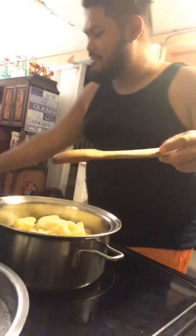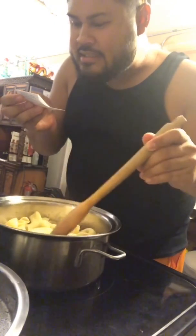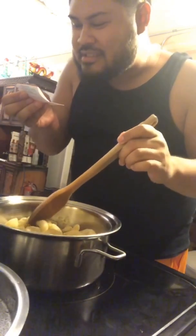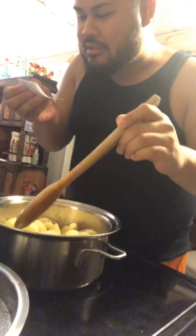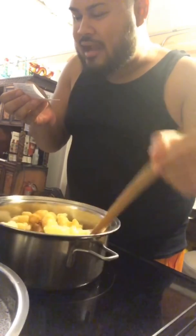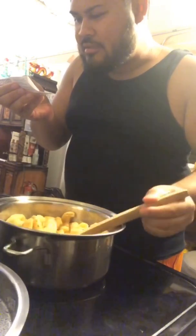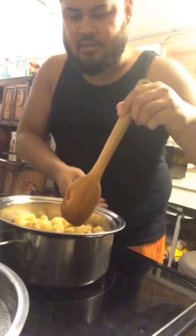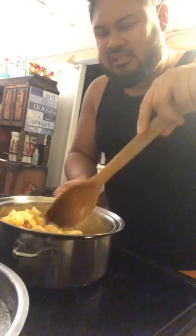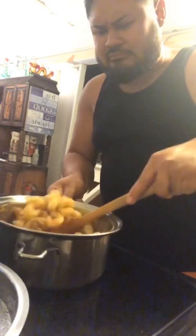Then what? Mix it up, obviously. Turn the heat to medium high and continue to stir the pasta with the sauce using a wooden spoon until the sauce thickens and coats the pasta.